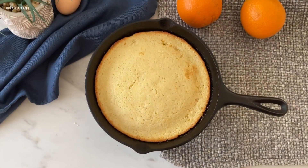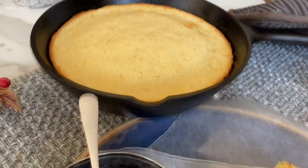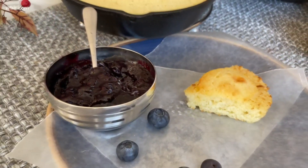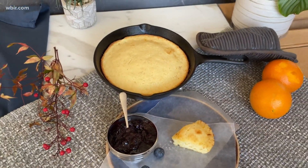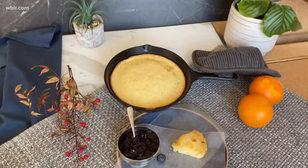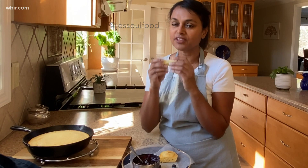Fresh out of the oven — look at the crisp golden edges. I would serve this with some butter and some compote. Here is a blueberry compote I made. You can also serve it with jams or just by itself. I love this cornbread because it's still got the crisp edges — it's soft and fluffy in the middle.